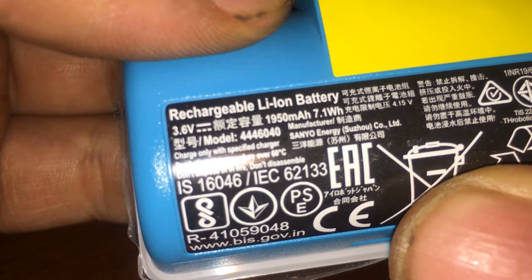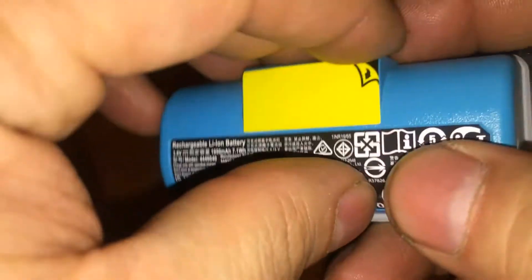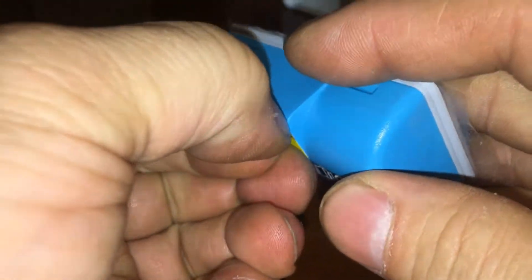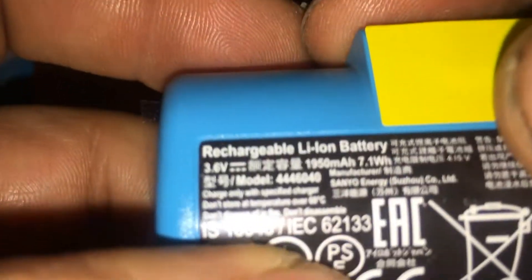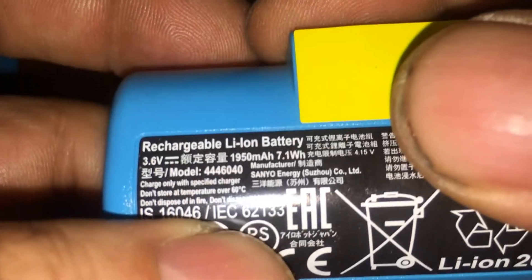Really, this is just an 18650 in there at two amps? Wow, that is really interesting. I want to open one of these up. It's only a two amp 18650 in here — that is really interesting.